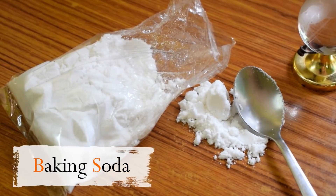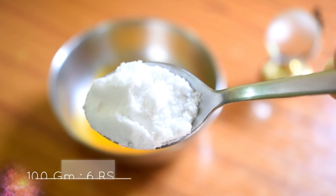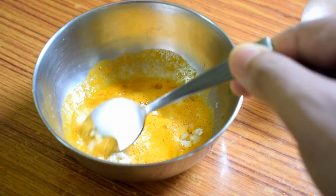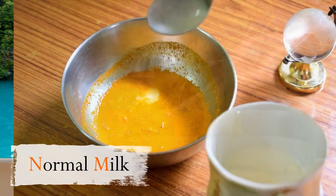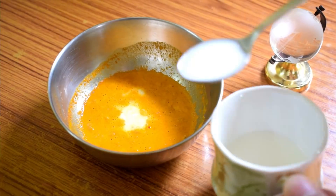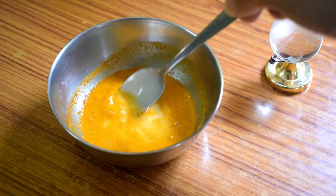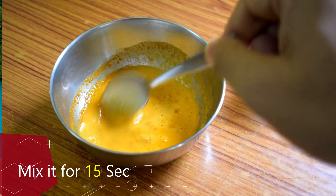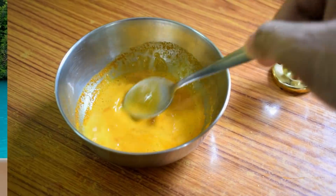Number 4 is baking soda. Number 5, baking soda. Number 6, baking soda. Number 7, baking soda. If you apply it very quickly, our skin will respond well.